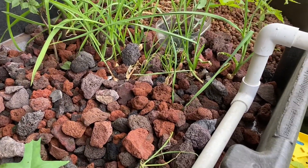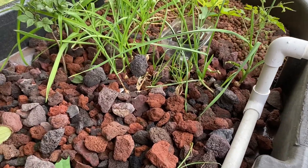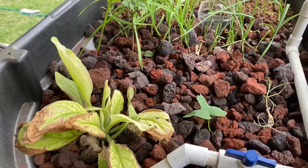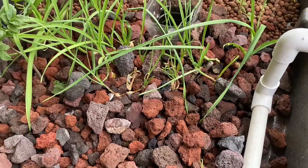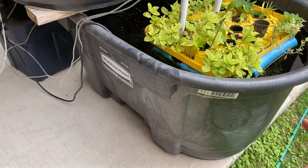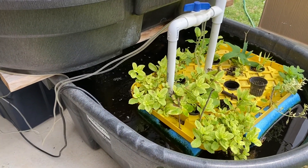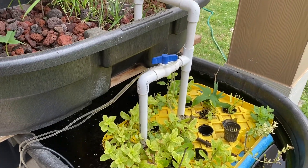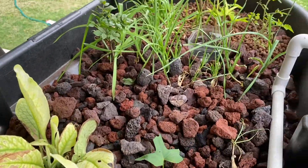Everyone wanted to do an update on the aquaponics system. A couple months back I switched to a mechanical timer instead of a bell siphon. Basically I have a pump at the bottom of this 100-gallon stock tank, and the mechanical timer tells that pond pump every 15 minutes to turn on and at full blast it's pumping water into this upper portion.